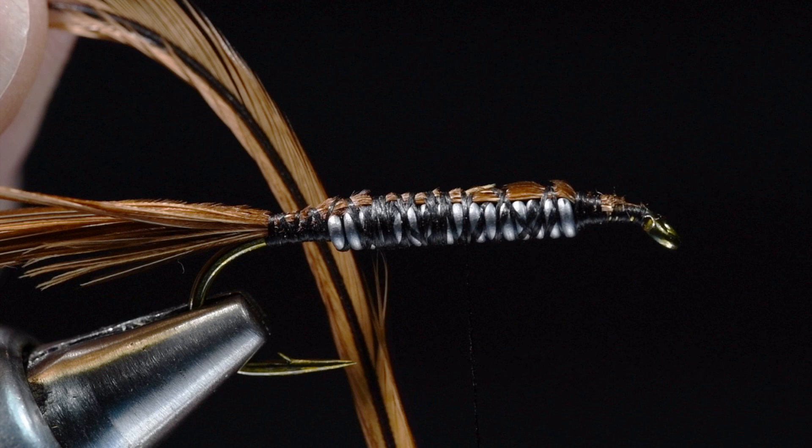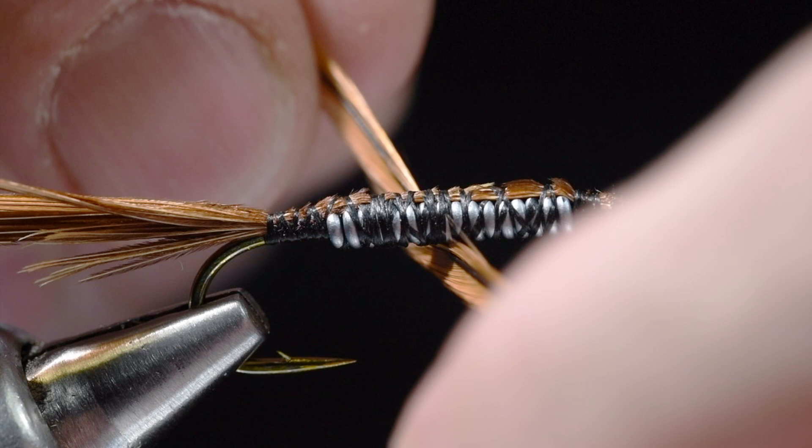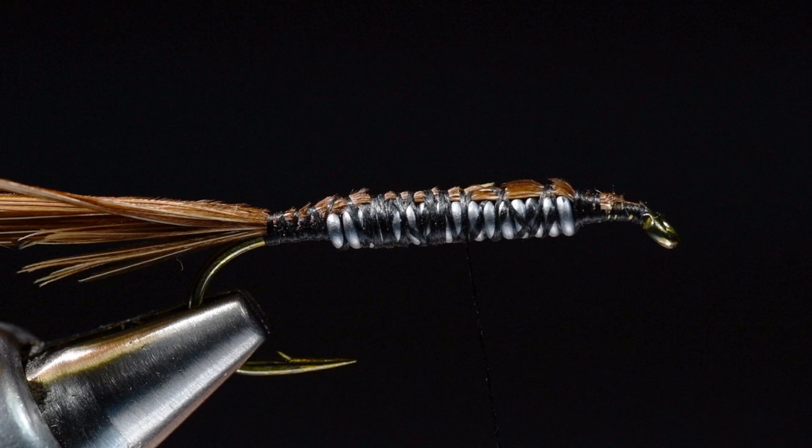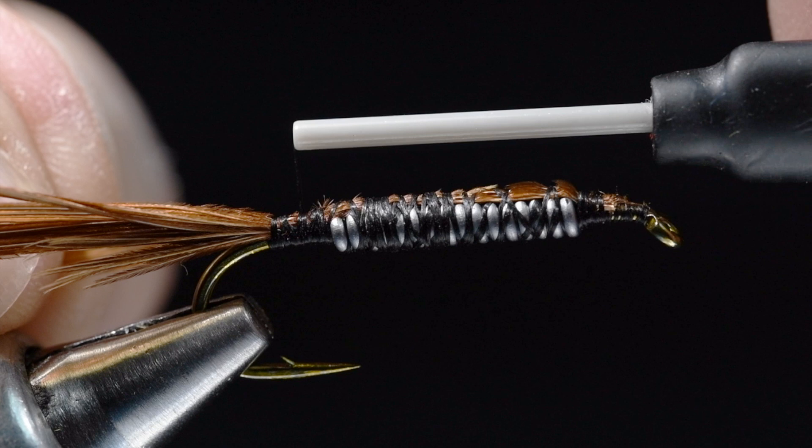I'll find myself a nice saddle feather - I like to use rooster saddle for these. This is actually a speckled badger dyed brown Hebert feather. I want a feather that is at least as wide as the gap of the hook. I'm going to tie this in by its butt end, strip some bare stem, and tie it in back here at the bend of the hook.